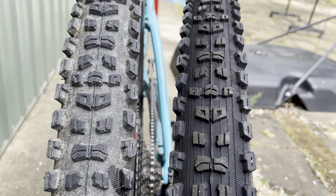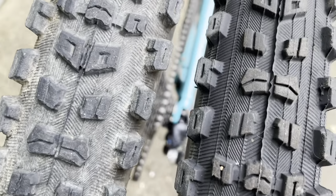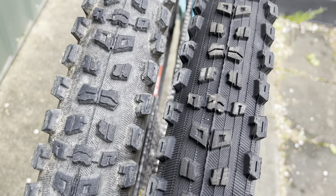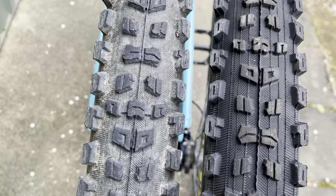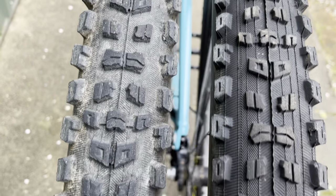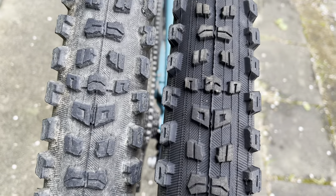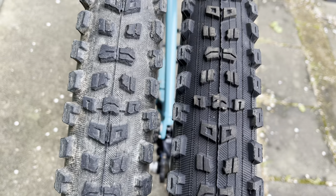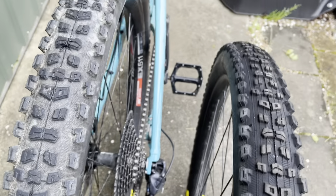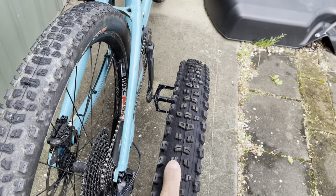There is a difference in the size of the knobs. The cornering knobs are slightly chunkier and beefier in the 2.5, and the climbing and braking knobs on the 2.5 are also slightly bigger as well. So therefore, this offers a little bit more traction than the 2.3 would.